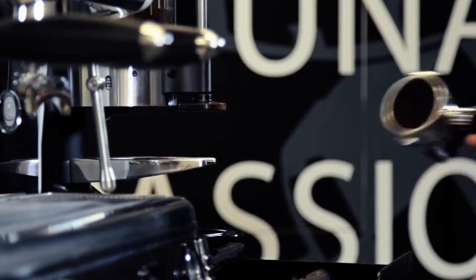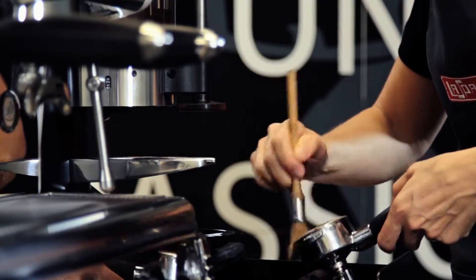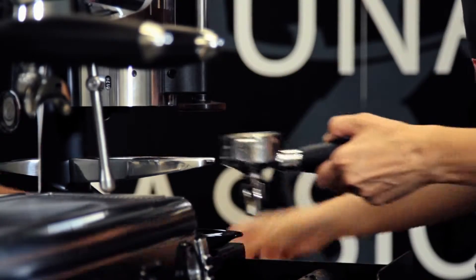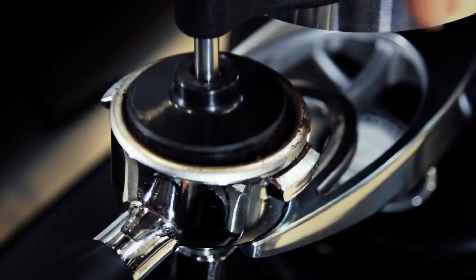Remove the portafilter and clean the filter with a brush to remove any possible remainders of coffee grounds. Take a new amount of ground coffee into the filter and tamp it correctly.